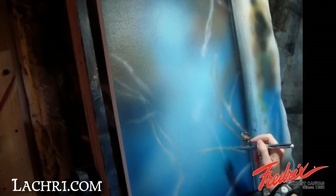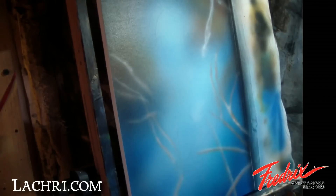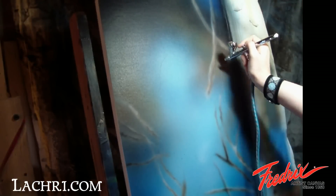Once I have the base of my background airbrushed in, I start loosely airbrushing in my branches. I've chosen to do this with the airbrush because it's the easiest method to get the nice out-of-focus look that I'm going for.